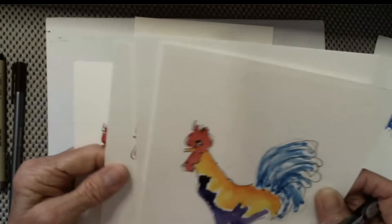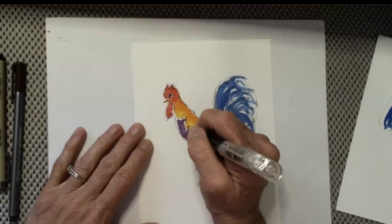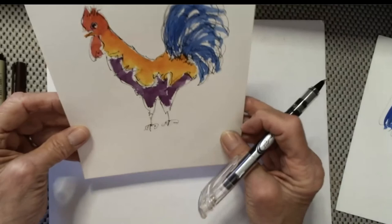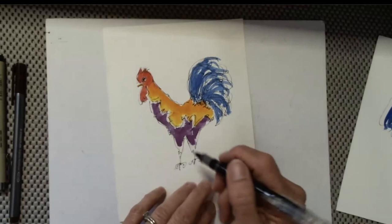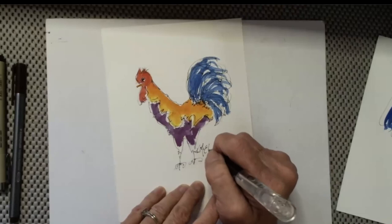Sometimes I've gone in and done lines right in the color. I think I'm going to do that this time. This rooster looks like he's kind of trying to get control of the whole situation, and I like him. I'm going to come in here in this area and sign my name. Thank you all.